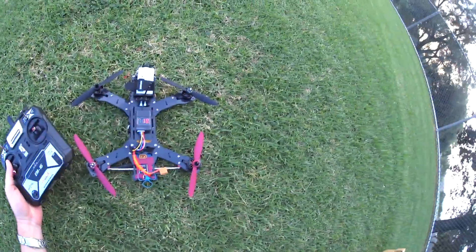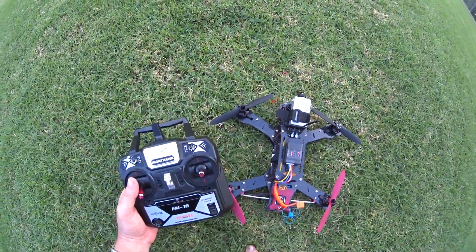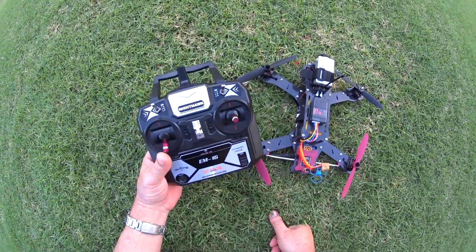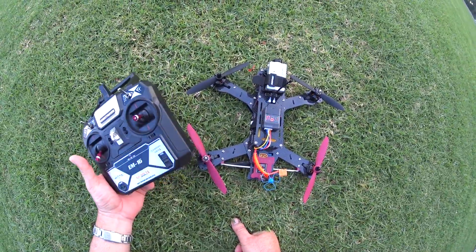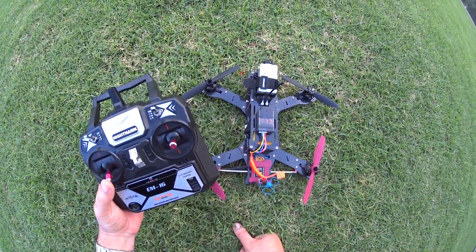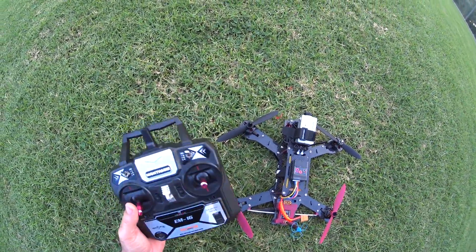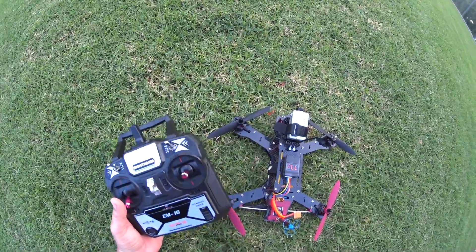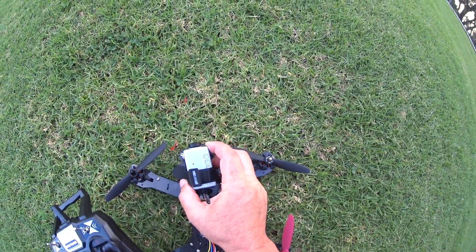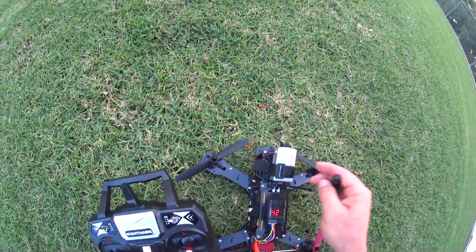Hey guys, thanks for tuning in. So today we're at the park with the Emax Nighthawk 280 Pro racing quadcopter and I'm going to do a test flight. This is finally the test flight video where I'm going to do a line of sight test flight as well as show some FPV camera on board. I wasn't able to get that application working on my phone to actually capture my in-goggle FPV, but the onboard high def cam — this RunCam here — will give you a good idea of how it does.